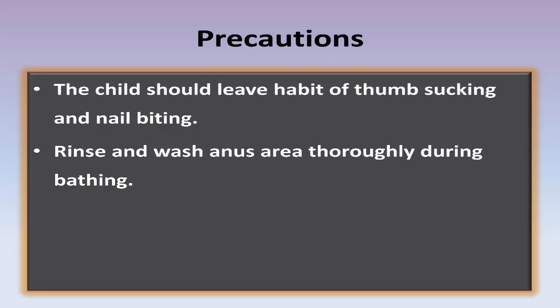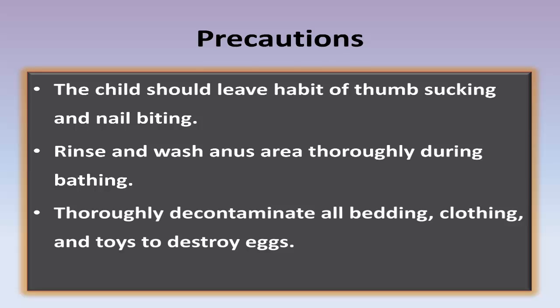Thoroughly decontaminate all bedding, clothing, and toys to destroy eggs. Wash all bedding every week.